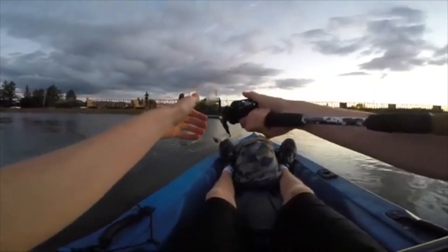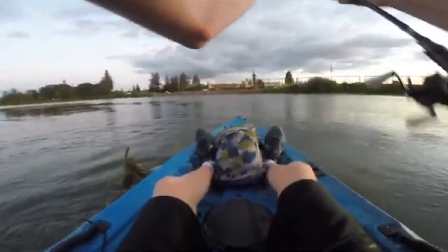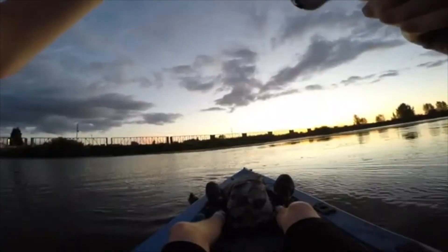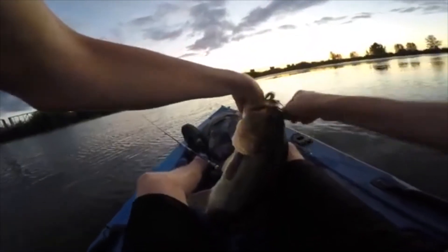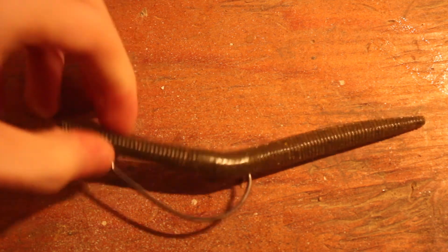He took it right here — it's a big one! He chased it all the way to the boat. Look at that fish — he's barely hooked. You can reel it on top of the water like a topwater, you can let it sink and fish it slower than anything. It's going to catch you a fish, especially green pumpkin. You've got to go with the green pumpkin.